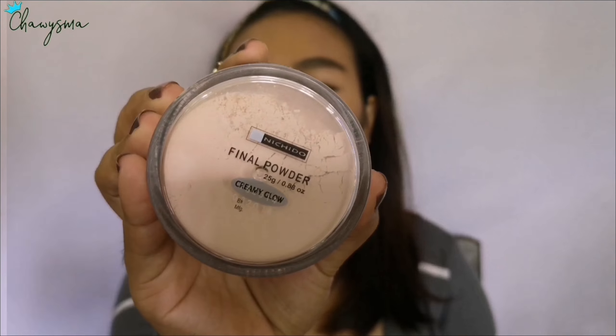Next is final powder. For that I'm using this final powder from Nuchido in Creamy Glow and I'm just putting it in the hollows of my cheeks to bake very very lightly. I'm also setting my under eye area where I put the concealer, and also on my lid part.